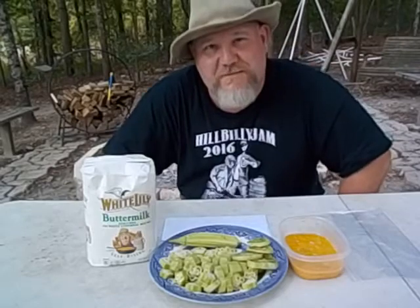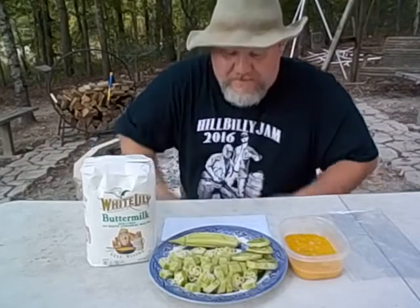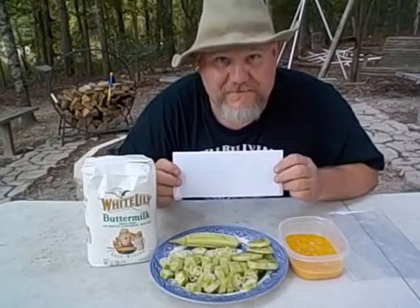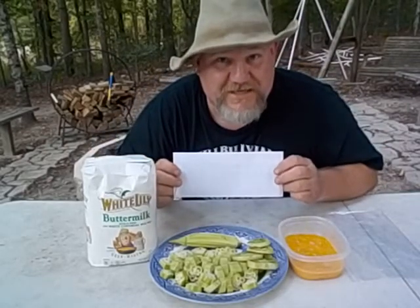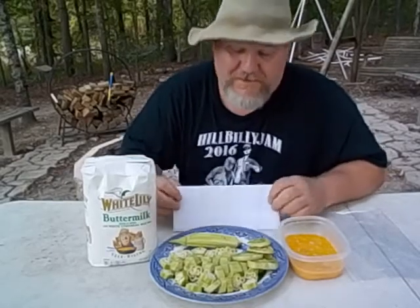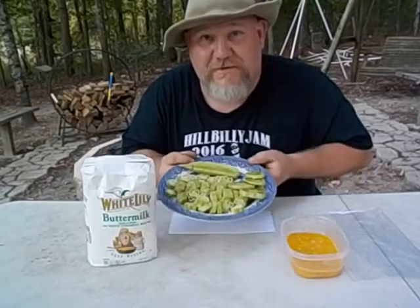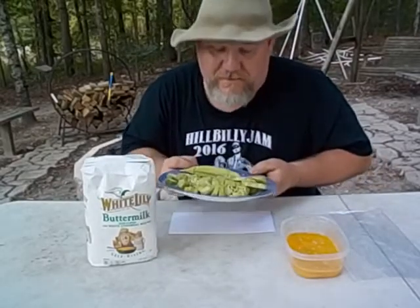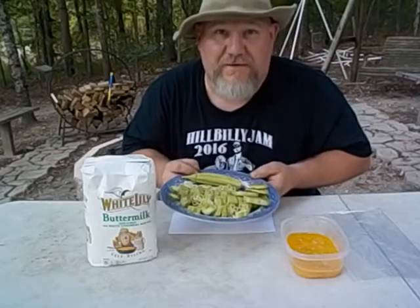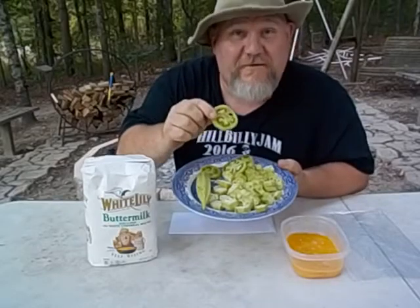Hey y'all, welcome back to Calvin's Corner Semi 2. Today I've got a mail call - I think it's from Steve Robb. Yep, that's what it says, Steve Robb. And just in your honor, I'm going to be frying up some okra. You said you never eat no okra? Well, I'm going to show you how we do it. And I'm also going to be doing some fried green tomatoes.